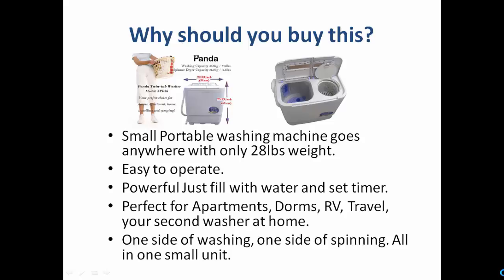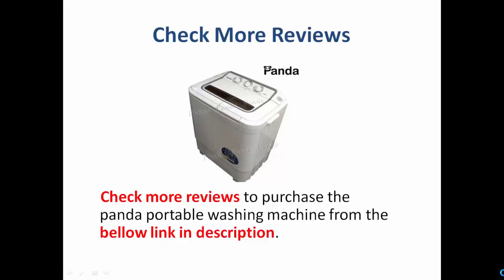You can purchase this today as your washing solution, but before purchasing, you need to know more details about this machine and read more reviews about it.